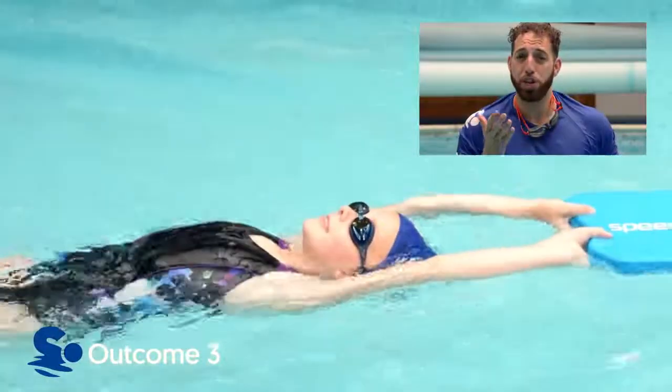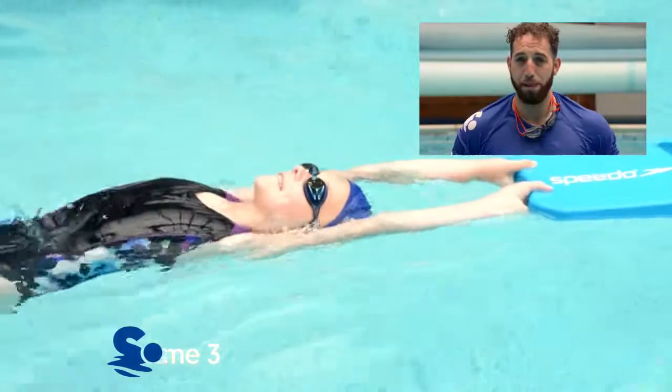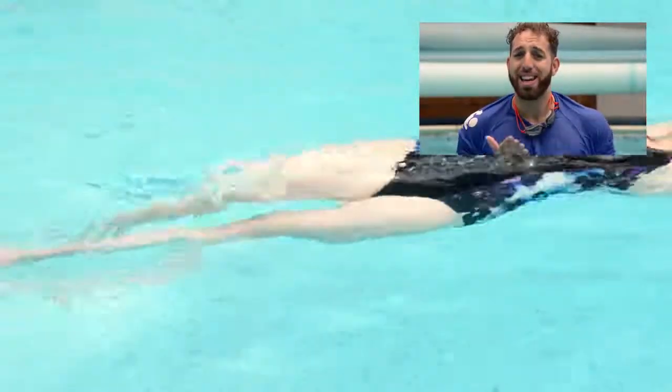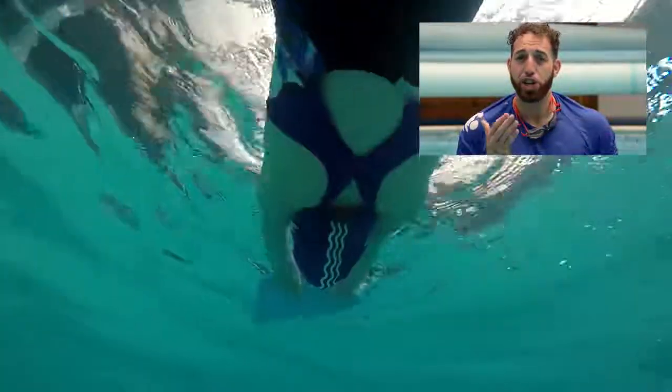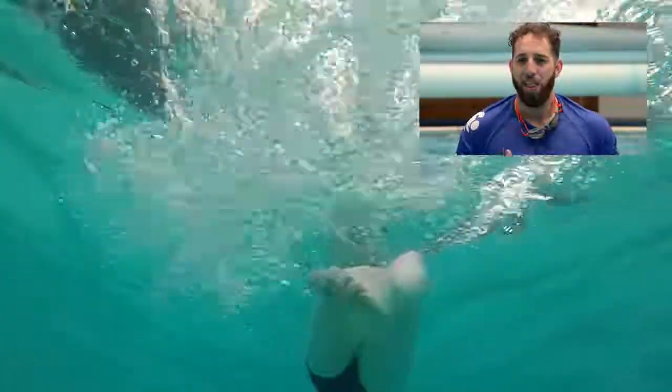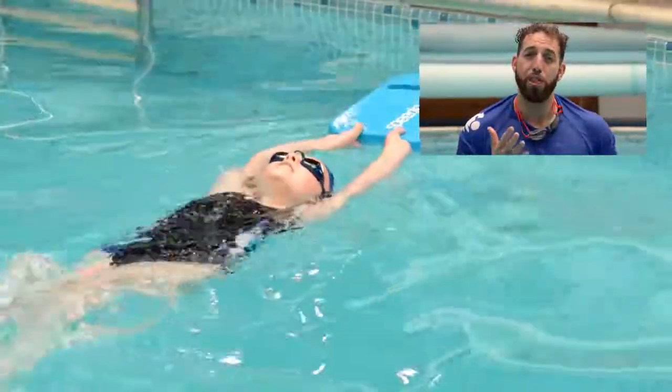Here we would like the swimmer to use one float to help them. What we are looking for is a flutter kick on their back with their arms extended, making sure the legs are close together and they make small splashes with floppy ankles.